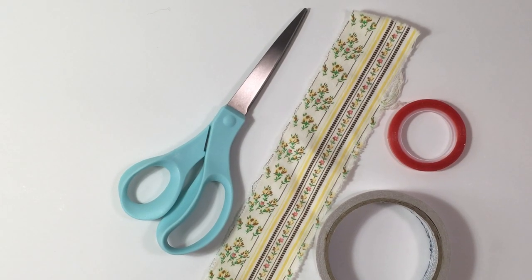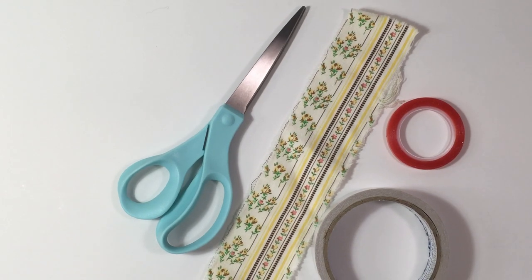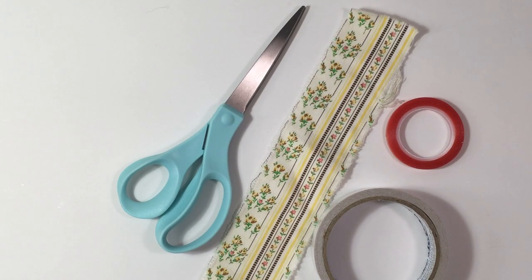Hi everyone, it's Lehman with Lace Covered Skies. I'm here today with a Tutorial Tuesday video.